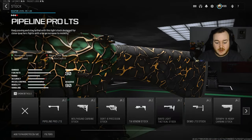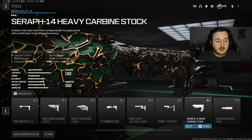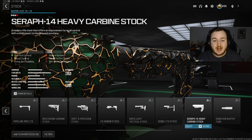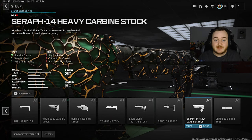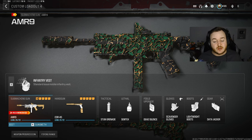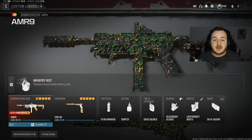Going into my final attachment, we're going into the stock and adding on the Sarah-14 Heavy Carbine Stock. This gets us gun kick control, recoil control, and more firing and aiming stability. With this being an aggressive build up close to medium range, I want to make it better at longer ranges - with this attachment it basically makes it into an assault rifle. With this build I managed to drop over 300 kills and 4 MGB nukes in just two games. Give the build a try and let me know in the comments if you drop any nukes or high kill games.